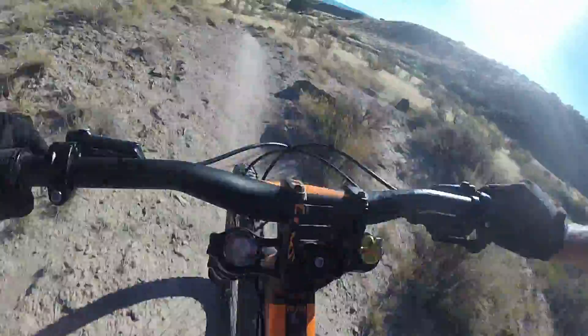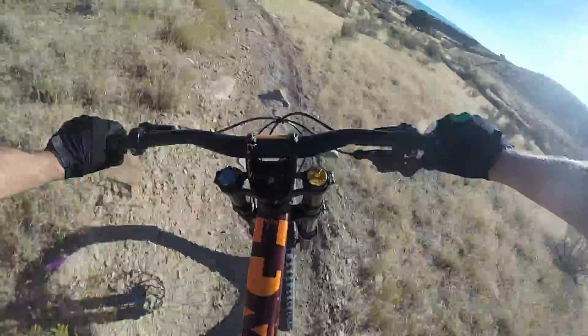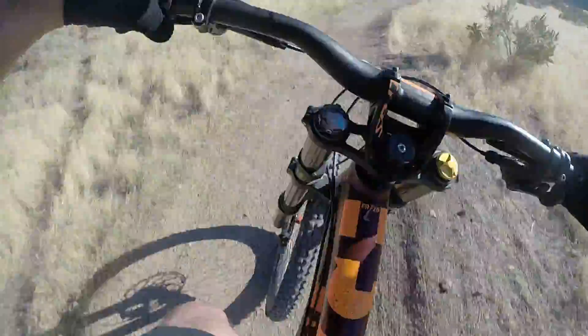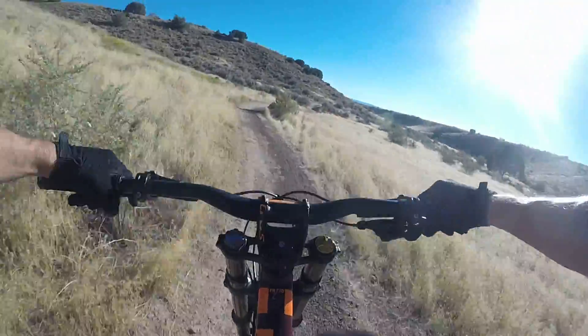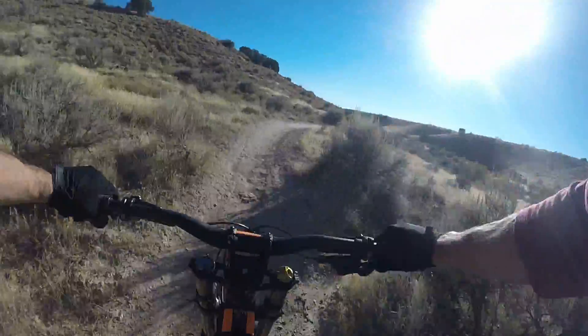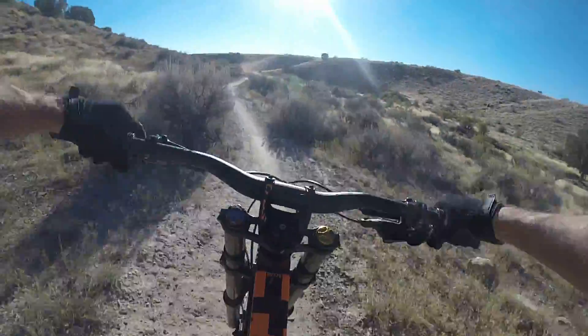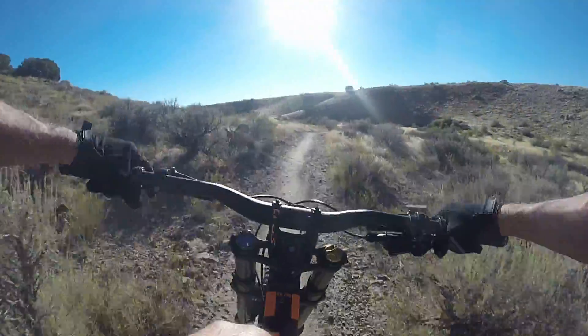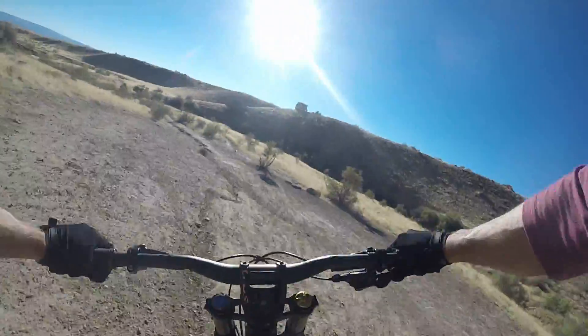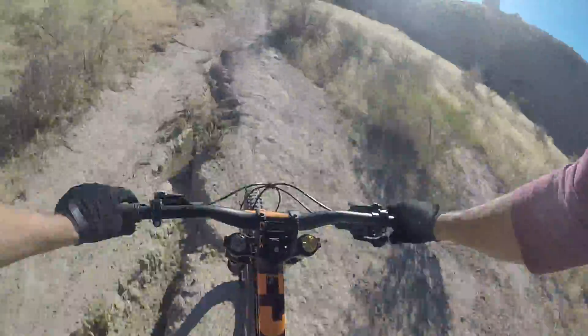I think I'm getting close to the end — I don't know. Sitting down because I'd be tired. I think I was really so tired because I had to pedal up this whole thing. And on the downhill bike, that's not fun — or easy.